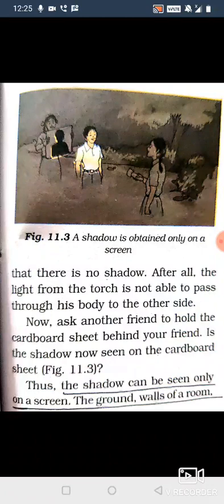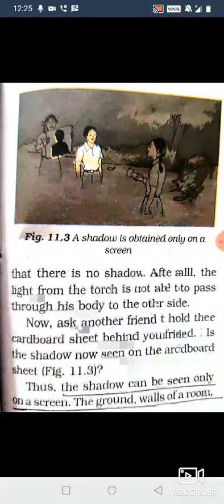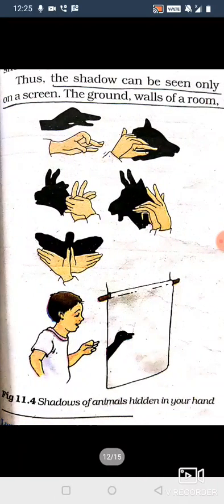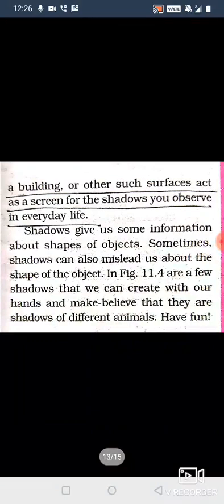Is the shadow clearly seen on the cardboard sheet in figure 11.3? Of course it is showing. Thus, the shadow can be seen only on a screen. The ground, walls of a room, a building, or other such surfaces act as a screen for the shadows you observe in your everyday life.